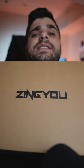This is the ZingYou UA2 — let's review it. Before we get started, I'm going to be giving away this microphone, so make sure to stay until the end to know how to win.